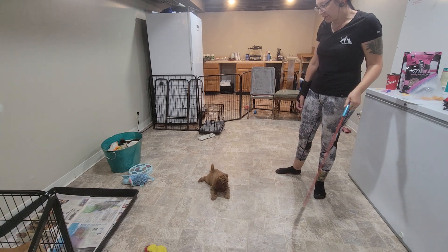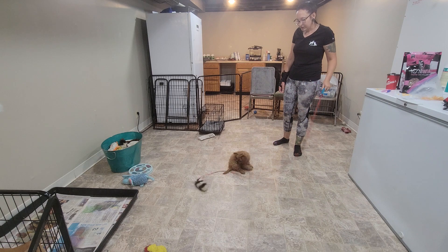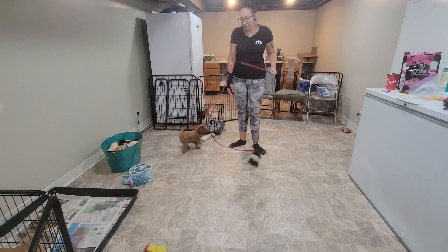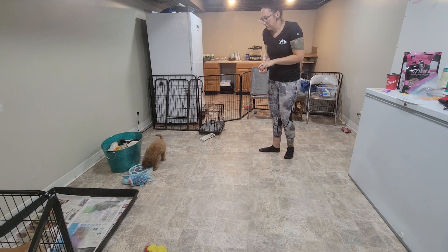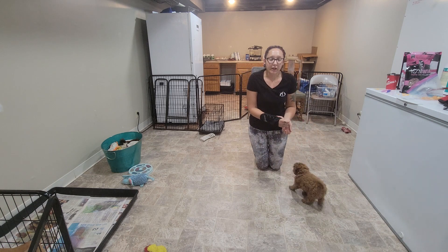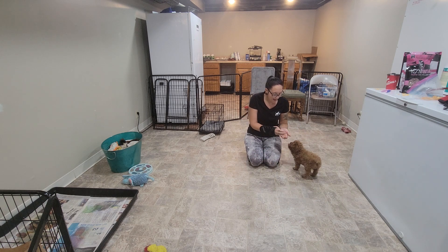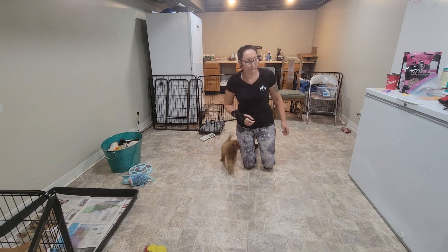The next thing we're going to do is teach Melon a hand target. It looks similar to the food lure, but it's different because I'm actually going to disconnect my hand from the puppy and mark and reward her when she reconnects with my hand. I show her the food on my hand, say 'touch,' then disconnect — when she catches up with my hand, that's what I mark with 'yes.' Touch — yes! Good girl, very nice job.